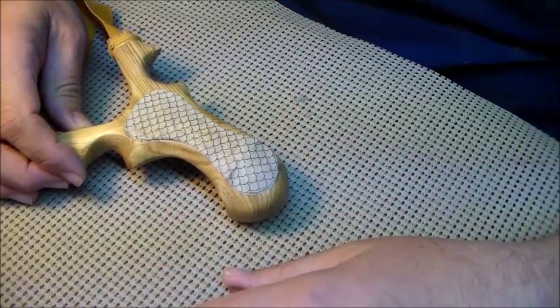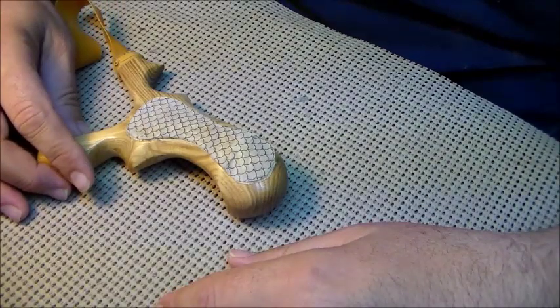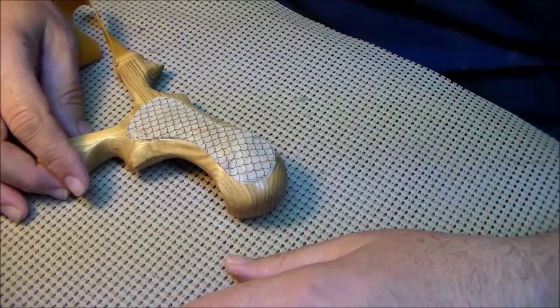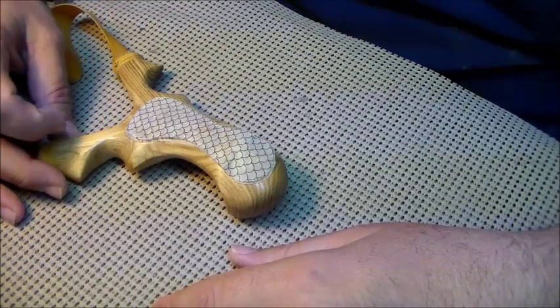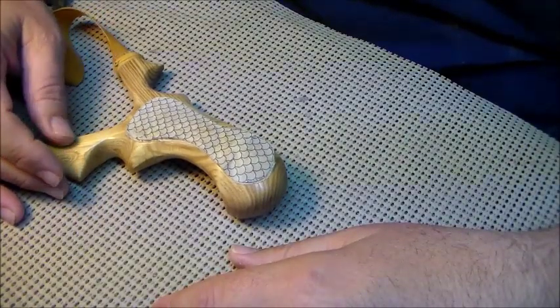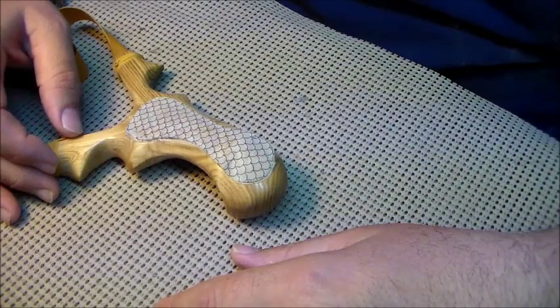The same steps you're going to use every time — it doesn't matter if you're working on a gun stock, any type of walking stick, or whatever you want to do. I may do it slightly different than some other folks out there who do a fish scale, but it works for me and I'm going to show you how I do it.